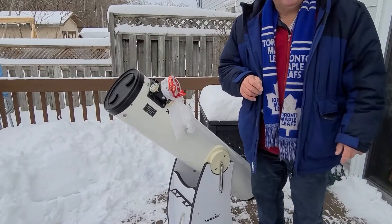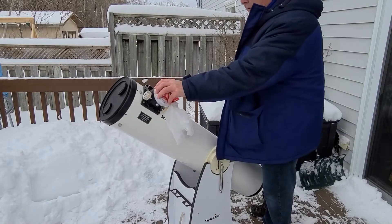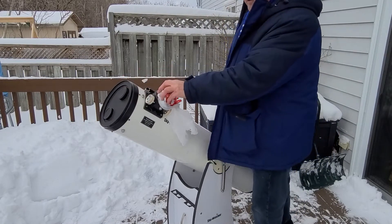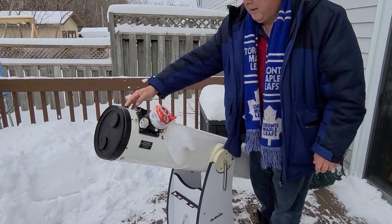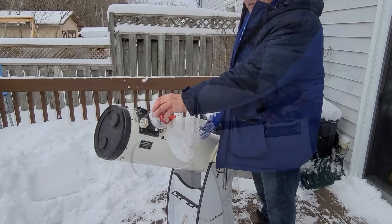So the next thing we're going to do is set up the scope so we can have it for viewing. We don't have good viewing today so I'm just going to leave the caps on. We have a Telrad and a finder scope, and then I'll set up the eyepiece.